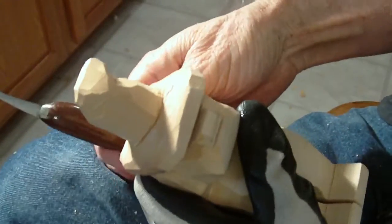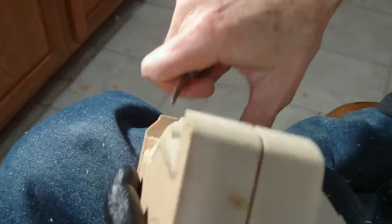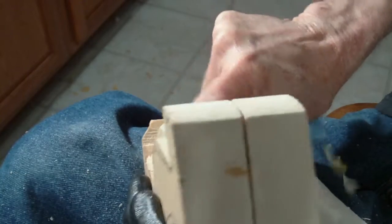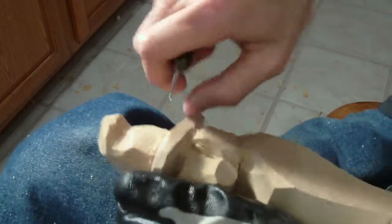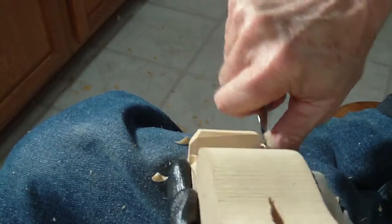Continuing with our piece - as you can see, the brim of the hat takes quite a while to bring down. That's part of the figure. This is way too thick. I'm going to take a little bit off in here. Be careful though - as the brim gets thinner and thinner, you want to be careful not to put too much pressure on it. You can chip it, you can break it.